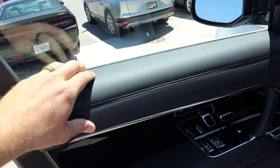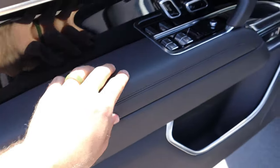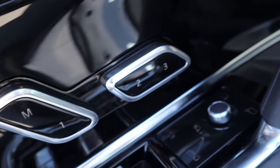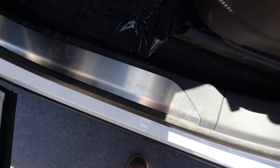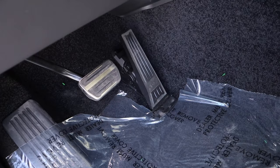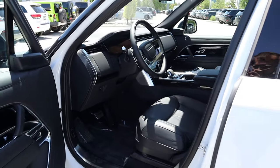Here's the front door panel — again with leather trim at the top, piano black trim in the center, and more leather trim down below. All of our window controls are here, and notice the memory seat function is built into the seat adjustments, which is pretty cool. We have controls to fold in the mirrors and adjust them — the mirrors do have blind spot monitoring. Notice it says Range Rover right there. The front seats have really nice perforated leather all down the center, and you can see the leather trim on the dash along with metallic trim on the side.